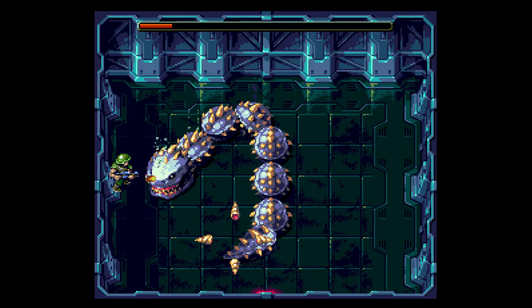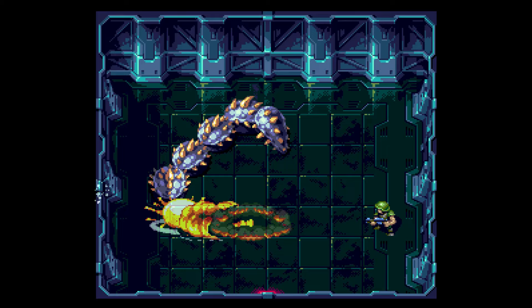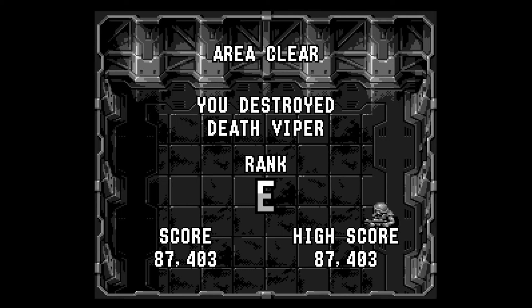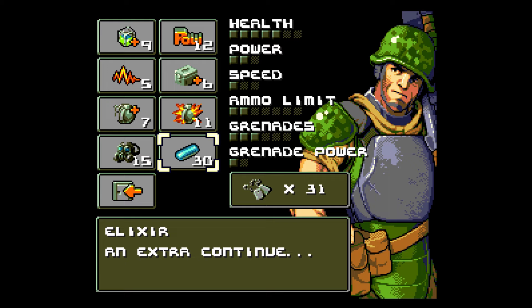Just doing pretty terribly on this level — it's a challenge for sure. But with pattern memorization and continued playing I'll get better. I haven't had a lot of time to sit down and play this one; I just wanted to show some quick gameplay. Using my final continue — I do believe I have enough to purchase a continue. Elixir.